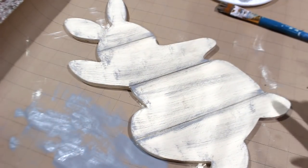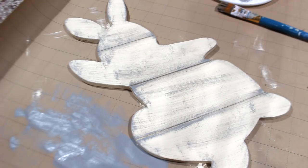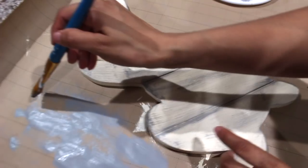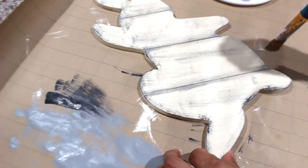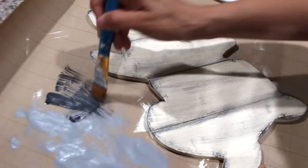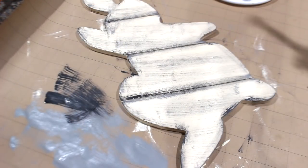Okay, so I wanted to make it a little more rustic. I'm adding some of the gray and white. Now I'm going to take some of the white.